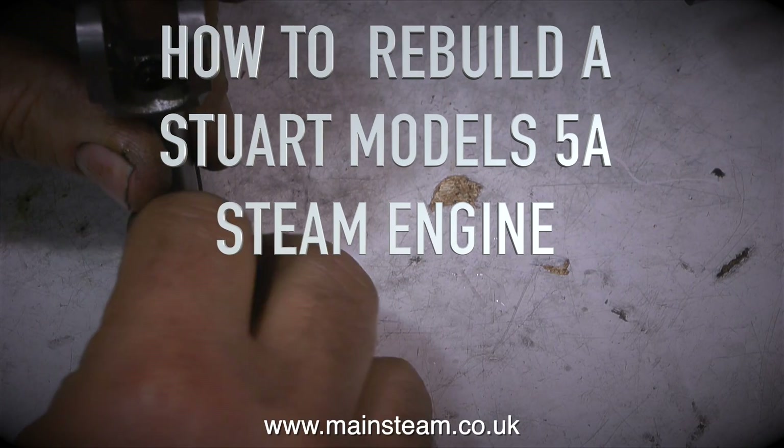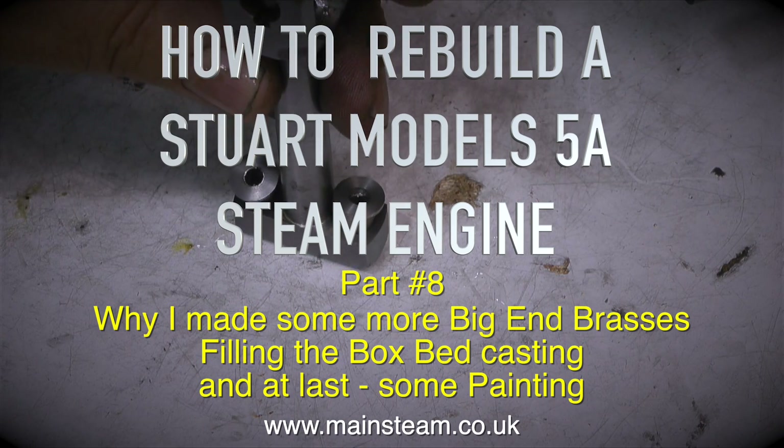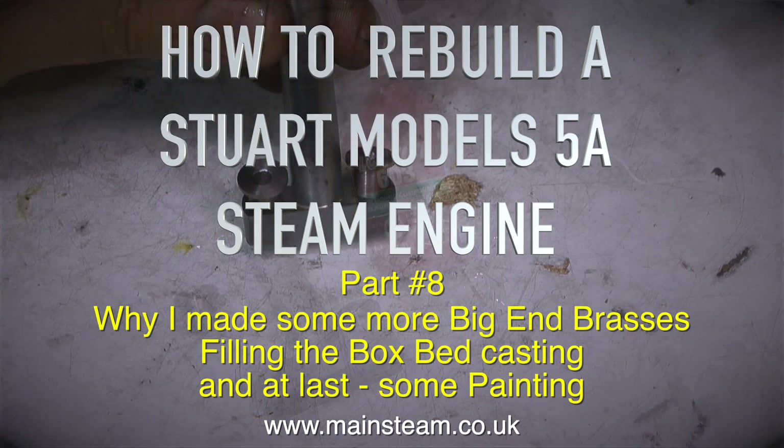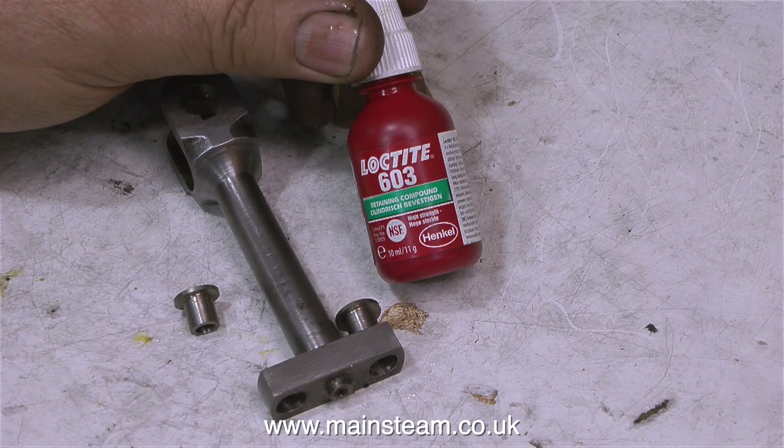How to rebuild a Stuart Models 5A steam engine, part 8. Why I made some more big end brasses. Filling the box bed casting. And at last, some painting. But first, the mystery of the big end brasses — why did I make some more?